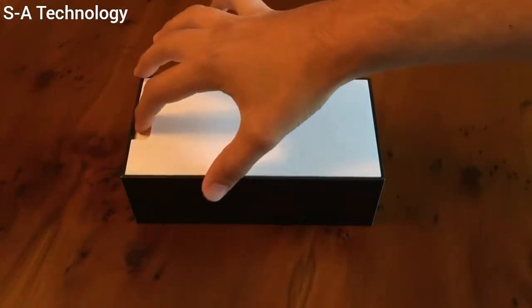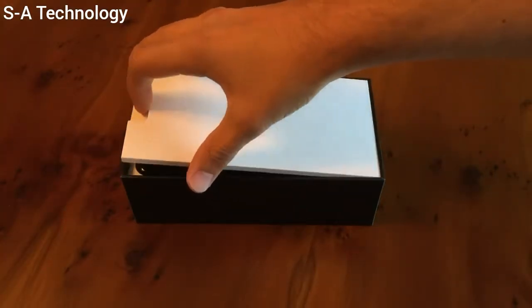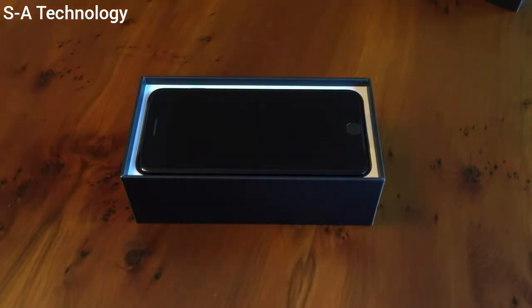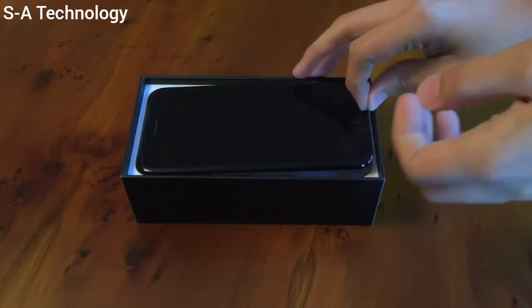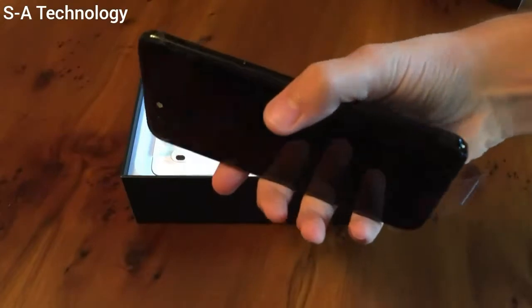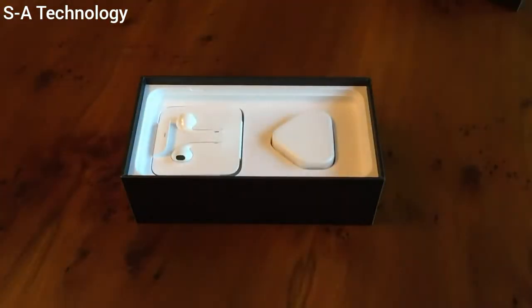We'll take that out, and then I'll be able to see my new iPhone. There it is. I'll set that product information aside and now I'll have a look at the iPhone. This thing scratches just by looking at it, so I'm not going to take the plastic film off now — but there it is. We'll come to that in a minute.